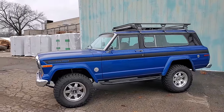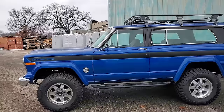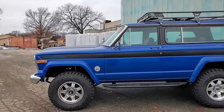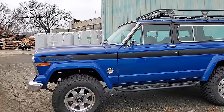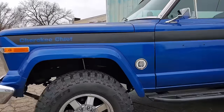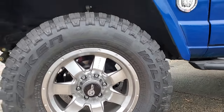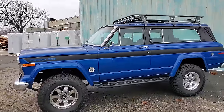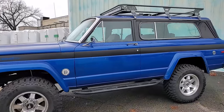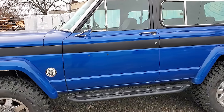We did the stripes here — the Cherokee Chief stripes were all done at JCR. The wheels are from Mamba. Tires are 295/70/17 Falcon Wild Peak, so that's like a 33 to 33-and-a-half basically. Custom sliders that I built for this, kind of based on our classic sliders.